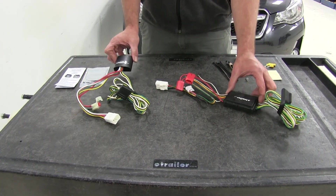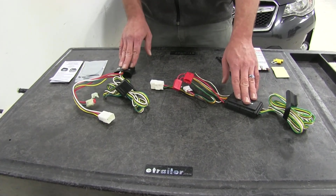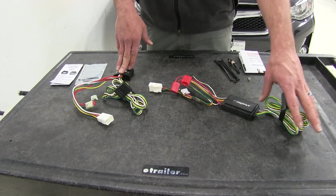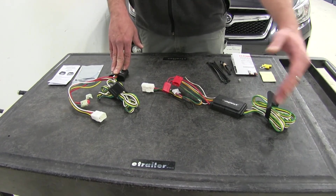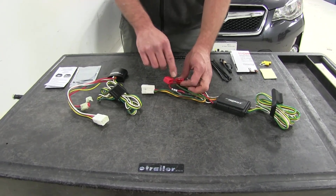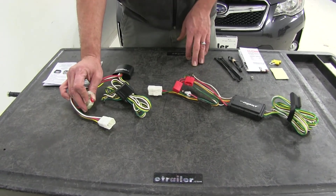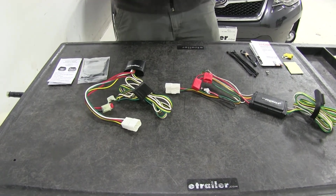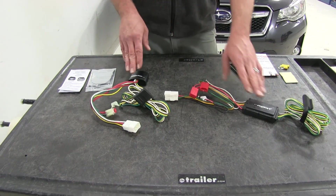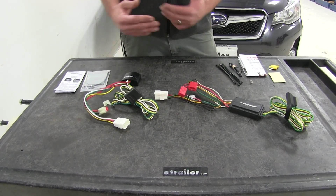The nice thing about the converter boxes on each of our kits is that they help to isolate the trailer from the vehicle. So if there is a short on the trailer side, it's not going to come through and affect our vehicle's wiring. Also, they are both protected with a 10-amp fuse, so if there is ever any overload situation our fuse is going to blow and we won't have to worry about damaging the converter box or our vehicle.